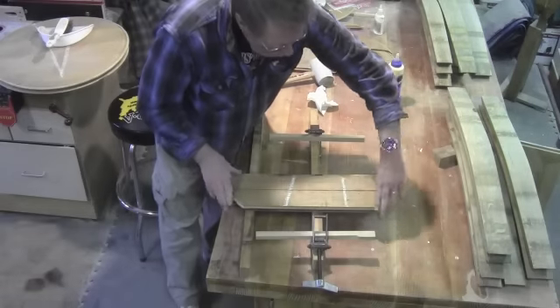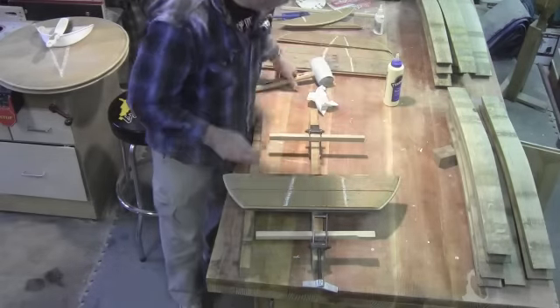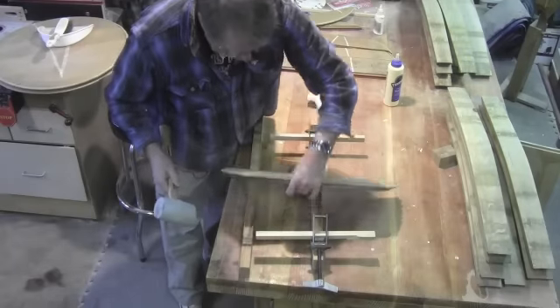When you put the two pieces back together, you want to make sure that they're aligned correctly, or you're going to have a lot of problems further down the road.